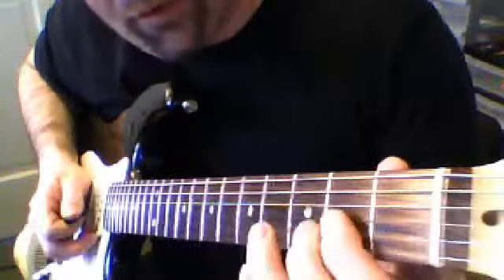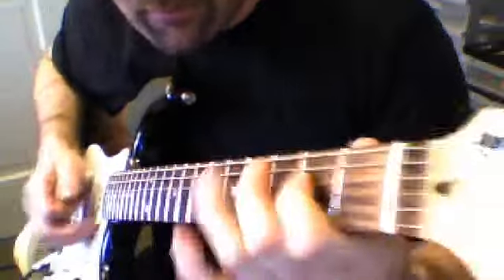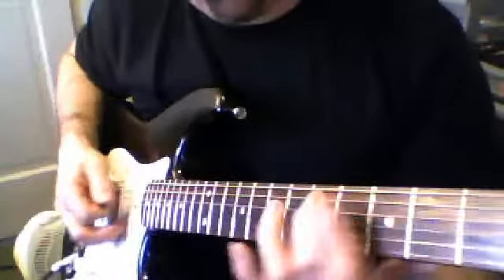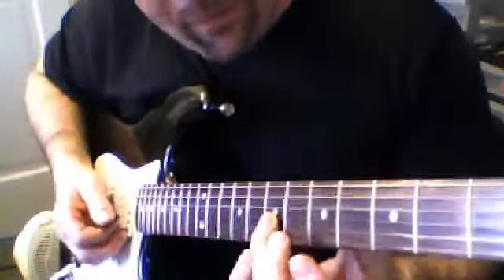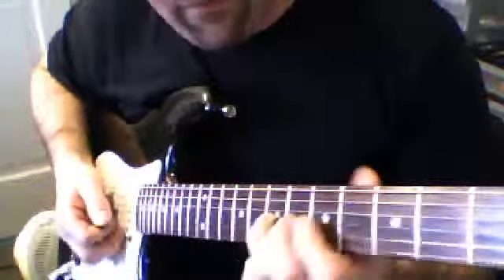Roll 2-2 on the 3rd string and 4th string, and then ring finger up on the 3rd string to the 7th fret, hit it 4 times, then bend it.